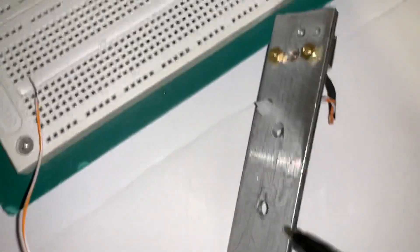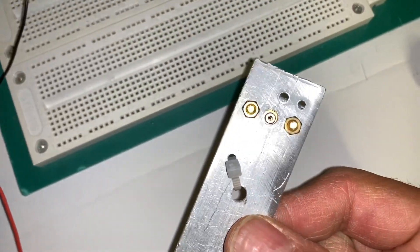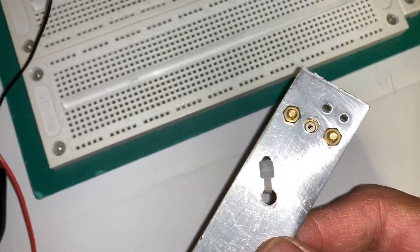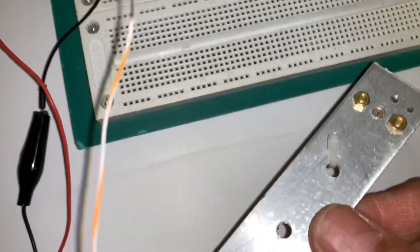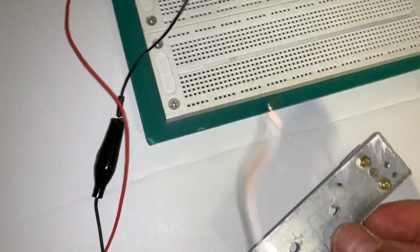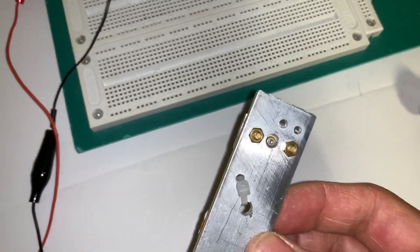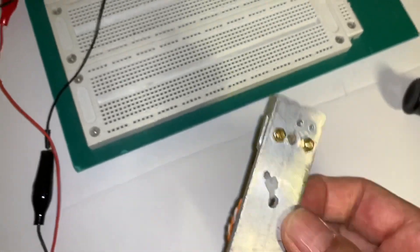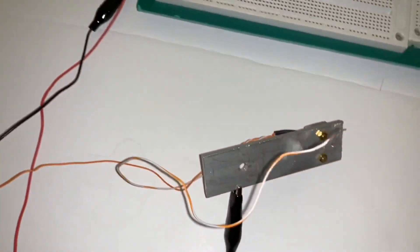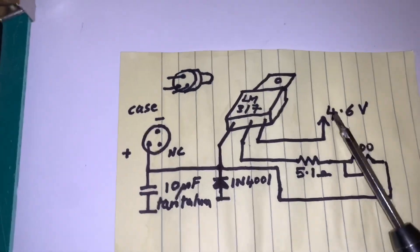These devices are very, very current sensitive, so it's easy to destroy them by just connecting them directly to a switching power supply - they'll just blow instantly. You need a current limited source in order to run these things. They typically run anywhere from about 2 volts up to about 6 volts. Finding out the right voltage for this particular one, since it has no markings on it, was kind of trial and error. So what I did was I put a standard driver circuit - this uses an LM317 wired as a current limiter.